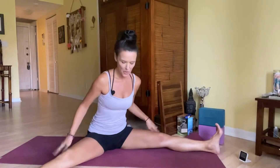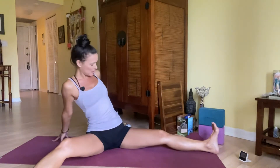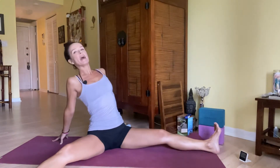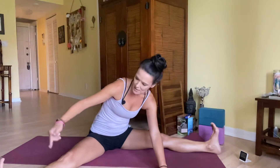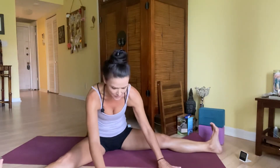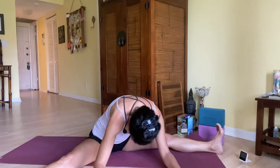Let's go ahead and take Upavistha Konasana — that's a wide V forward fold. Open up the knees; they can be bent, it doesn't have to be perfect. We're all where we're supposed to be. Walk the hands behind you, inhale lift and open, exhale crawl it forward. Make sure your knees and toes are up towards the sky — that's the key. Maybe wiggle your hips. Flex your feet if that feels all right and take it forward.